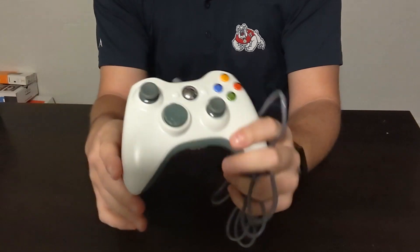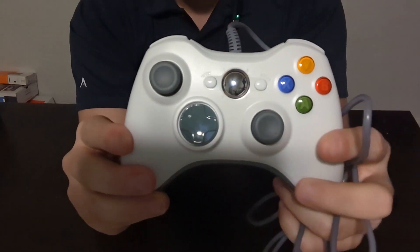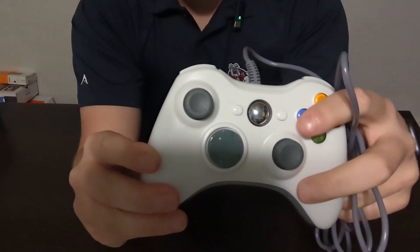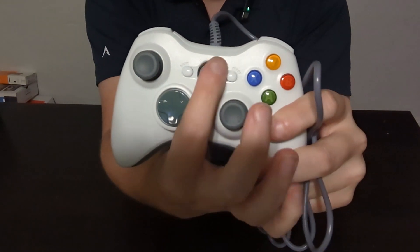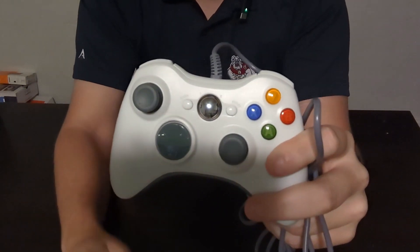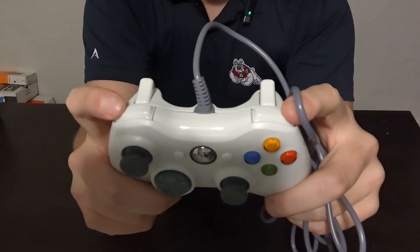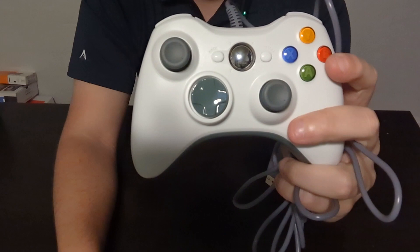Another good thing is that it is set up just like an Xbox 360 controller. You have the A, B, Y, X buttons, and then of course you have the start and the select button. The only difference is you don't have that X smack dab in the middle, probably just for trademark reasons. Same thing up top — you have the bumpers and then each of the triggers, just like a normal Xbox 360 controller.